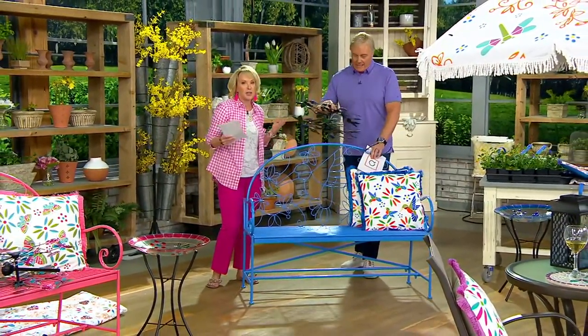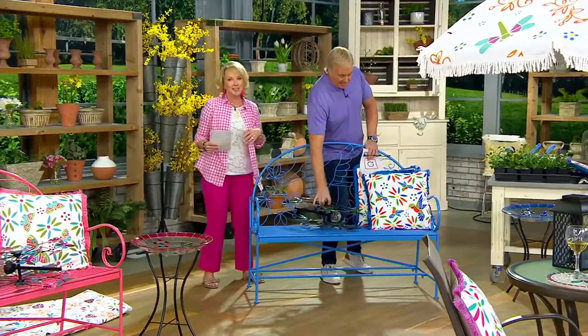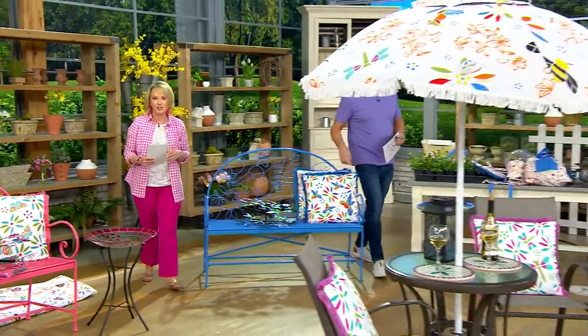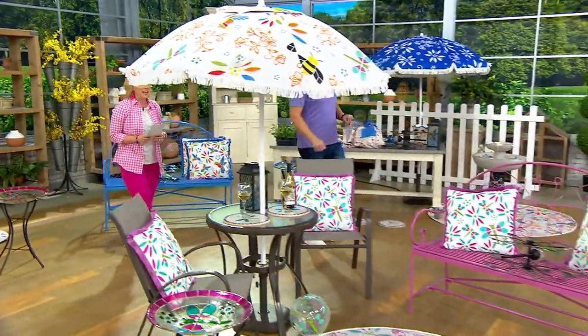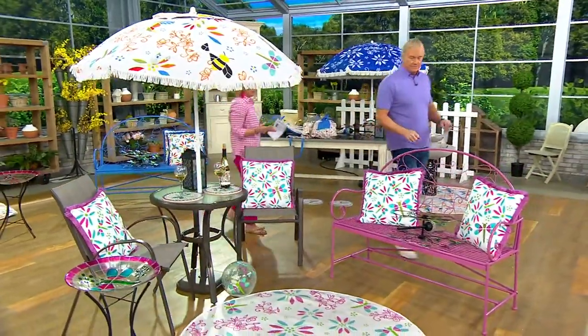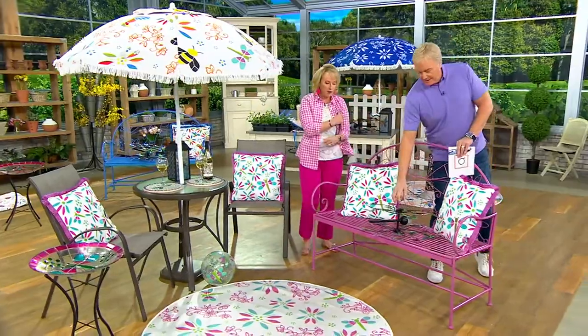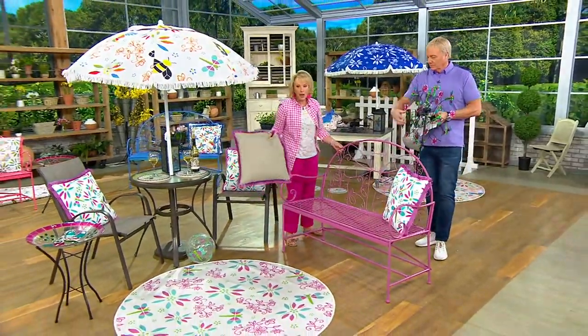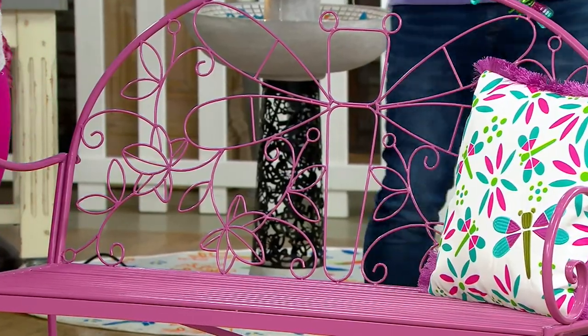You could have the birdbath next to it. You could have your glass of wine. Massive pop of color here. And then we have our dragonfly over there. I love that we were able to coordinate and ground those beautiful colors with all of that detailing. Look how beautiful that is — the fountain peeking through in the back.